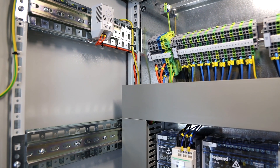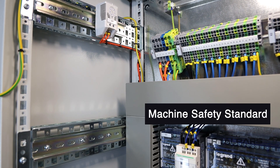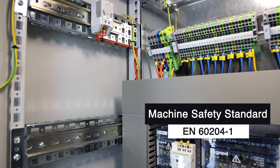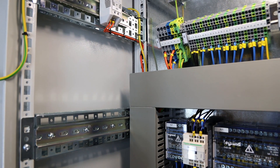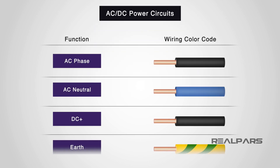The colors of wires in panels are required by law to follow the Machine Safety Standard EN 60204 Part 1. This is so that there is consistency and for safety.